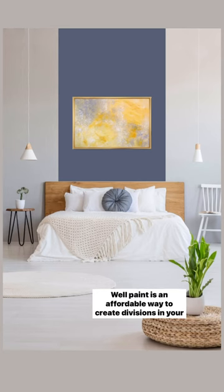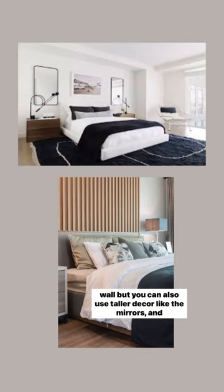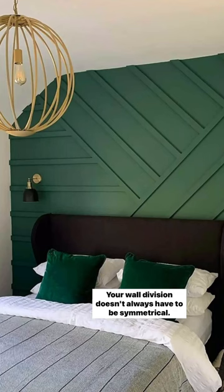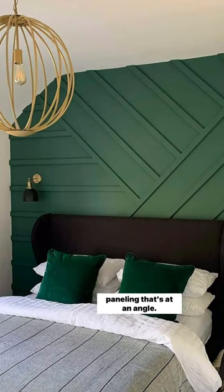Paint is an affordable way to create divisions in your wall, but you can also use taller decor like these mirrors, and you can use easy paneling. Your wall division doesn't always have to be symmetrical — it can also be asymmetrical, like you see here with this wall paneling that's at an angle.